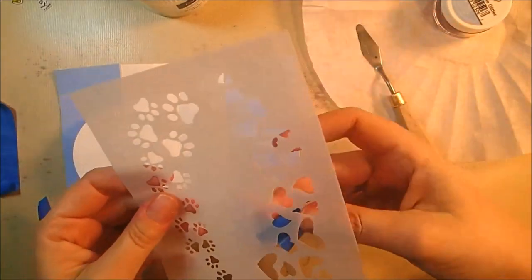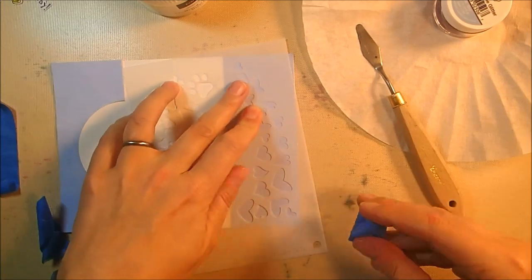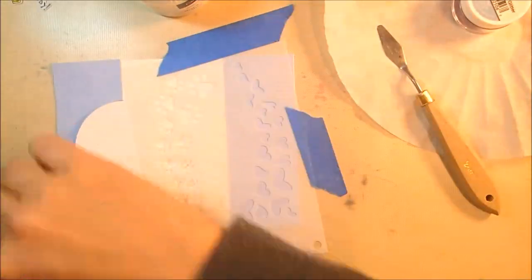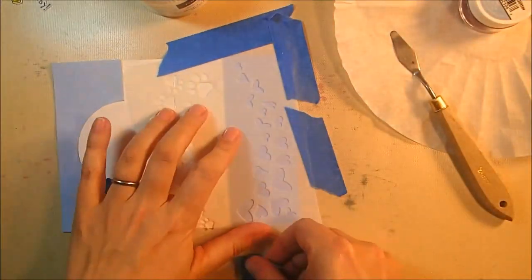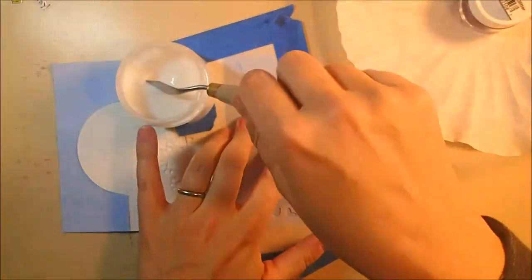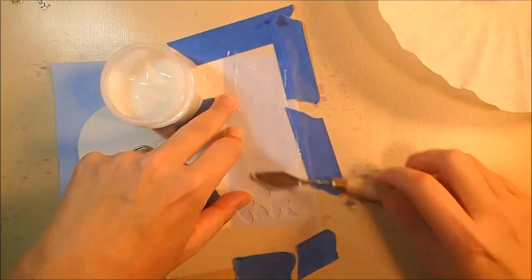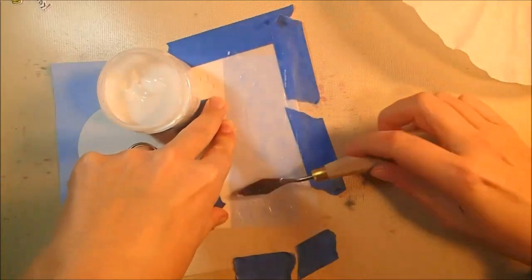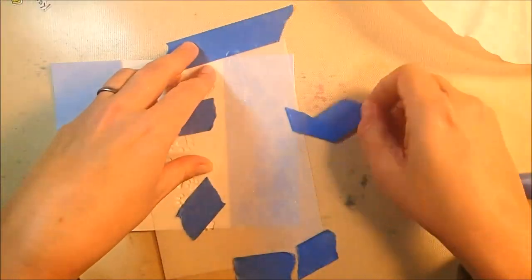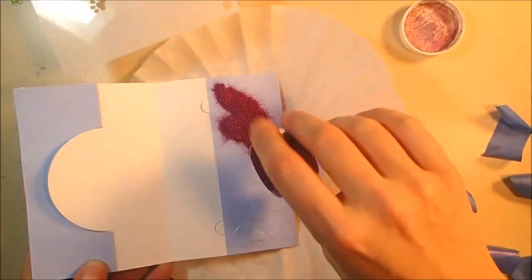Now for the really fun part — adding glitter. I use the hearts section of the hearts and paws stencil, turning it slightly so the curve fills up the blue panel on the side. I tape it down with low-tack tape and apply gel medium using a small paint palette to fill the heart openings. Because gel medium is somewhat thin, it can slip under the stencil. If glitter ends up where it shouldn't, take your craft knife and scrape it off carefully right away before it dries — it comes off no problem.